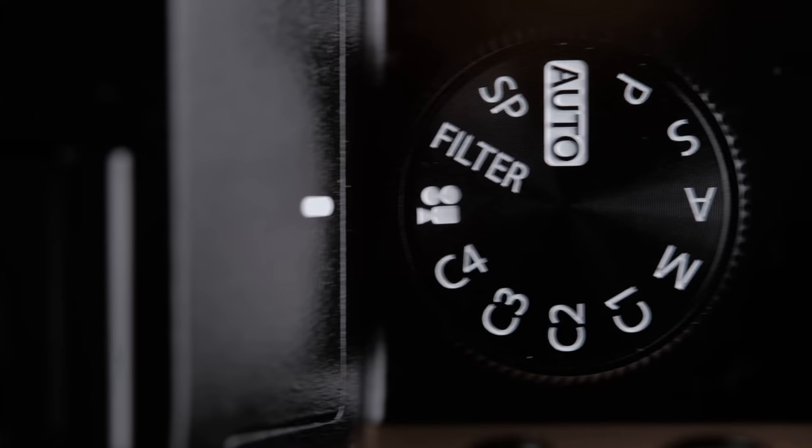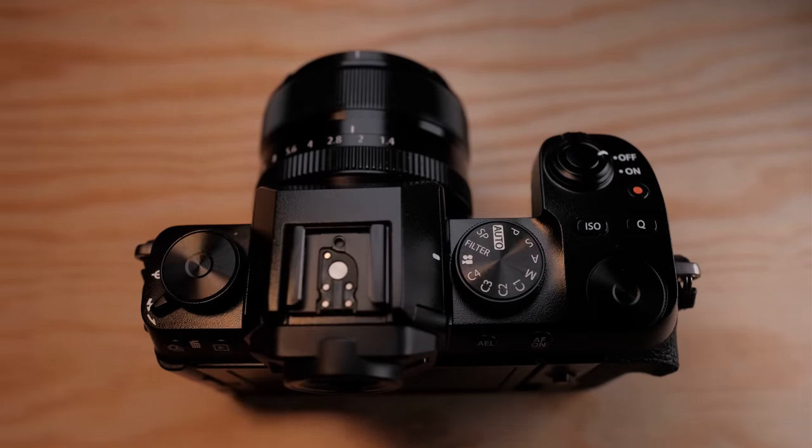What makes this more of a beginner-oriented camera is mainly the removal of the dedicated shutter speed, exposure compensation, and ISO dials in exchange for the PASM mode dial. I actually consider the shutter speed and ISO dials more conducive to learning photography, but I can see Fujifilm's point in making the jump from a different camera system more relatable and accessible by using the traditional PASM dials.